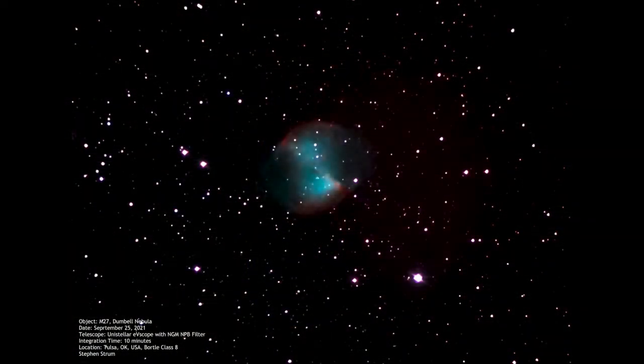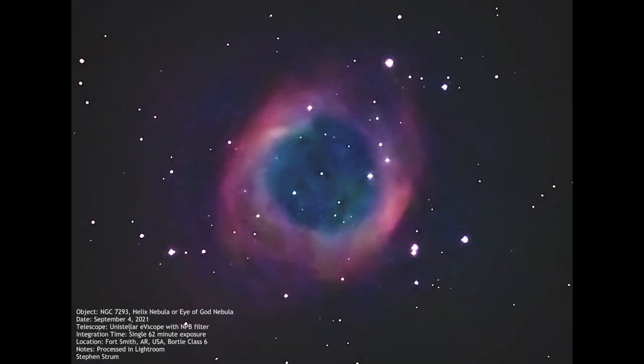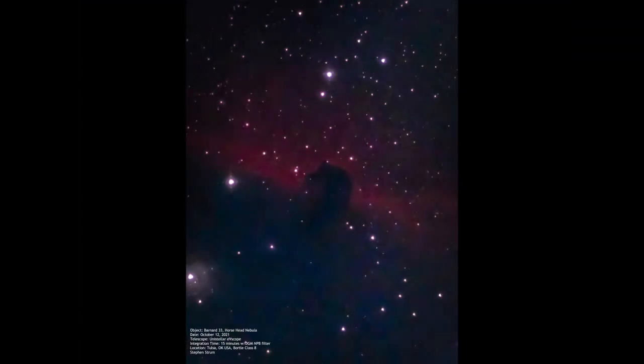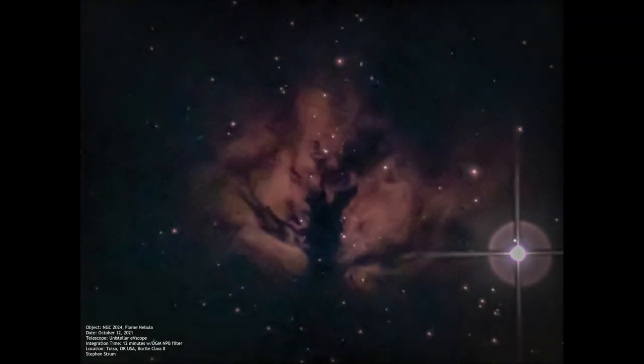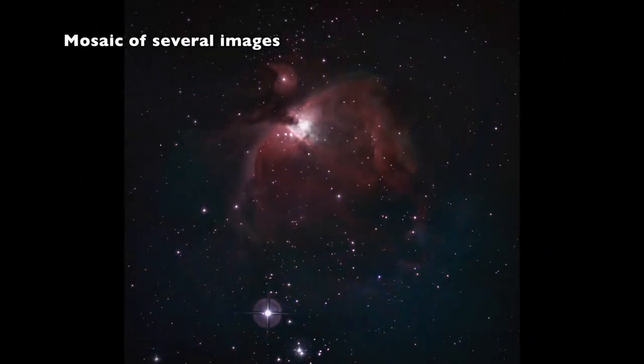Anyway, these filters can really improve your images if you regularly observe from cities with extensive light pollution. If you have darker skies, you won't really need one. Here are some sample images I took with my EV scope using the DGM Optics NPB filter. Some of these were taken from Bortle 6 skies, but many were taken from my backyard, which is well into the Bortle 8 range as I live in an urban area. Some of these were very long exposures and all did have some exposure and color adjustments tweaked in Adobe Lightroom.